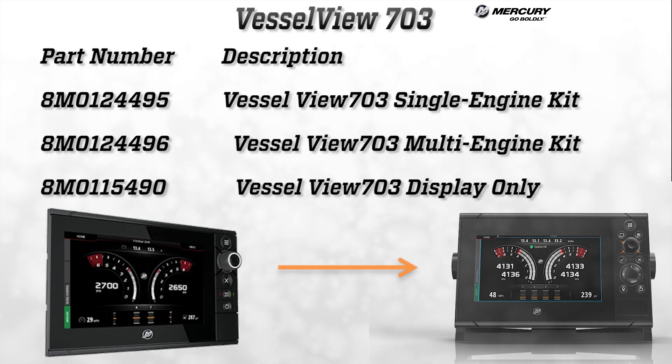Here are the three VesselView 703 kits that are currently available and their corresponding part numbers. VesselView links are included in the kits.